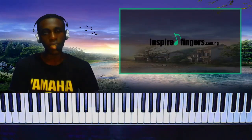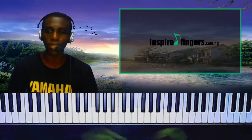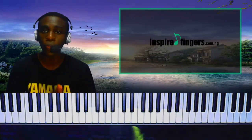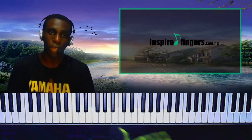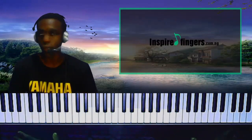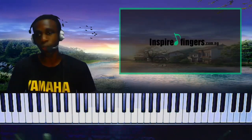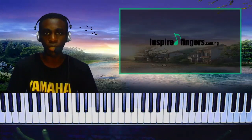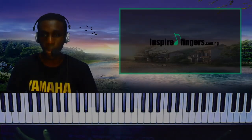Thank you so much, I hope you learned something from this lesson. Please go on to Inspiredfingers.com.ng — we actually got a new domain name for our piano tutorials and all that. Please kindly go there and see what God is doing. Thank you so much, God bless you. Bye bye.